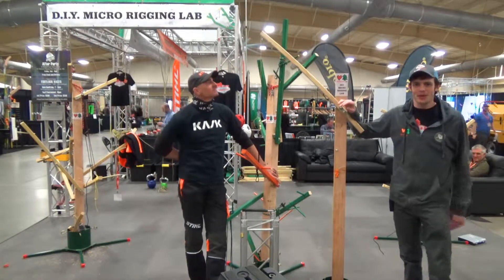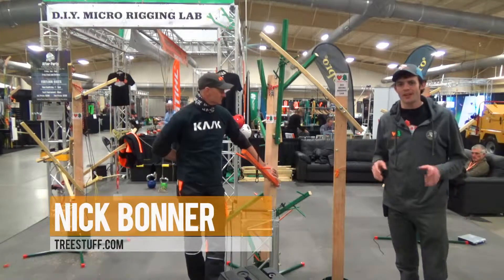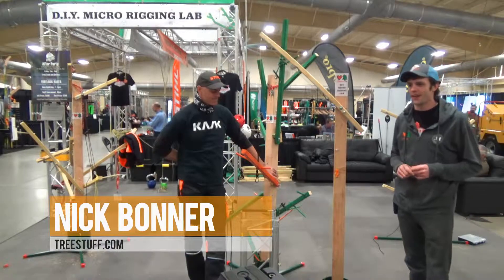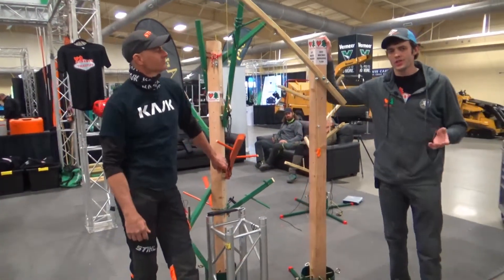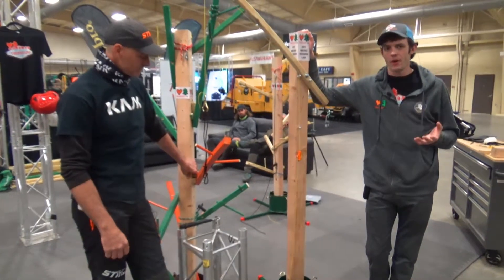Welcome. My name is Nick Bonner, and this is Mark Chisholm. We're here at the DIY micro rigging lab at ArborFest Expo 2019 in Asheville, North Carolina. This is really cool. We have built these trees — we even have our tree stuff crane — and we're using this to do rigging demos in a way that we can show it multiple ways.